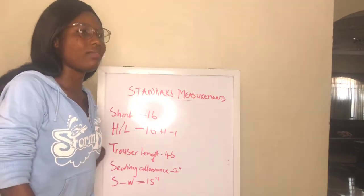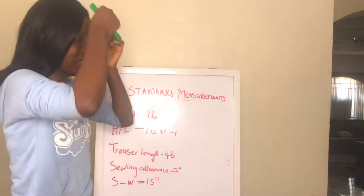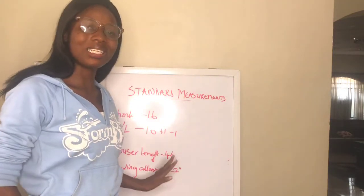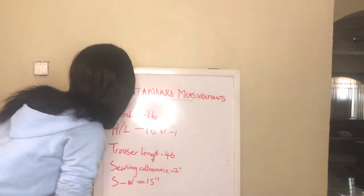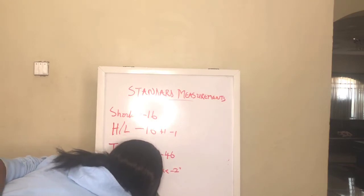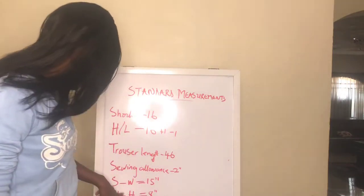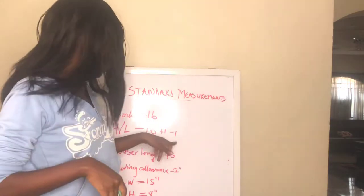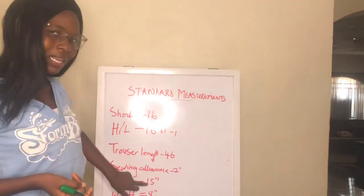If you are measuring from shoulder to waist — for example, when cutting a straight dress that doesn't need to be cut into two halves — the standard is 15 inches from shoulder to waist. You can measure yourself to be sure. From your waist to your hip is 8 inches, though taller people with longer legs may vary. If the person is busty, add one inch; if not busty, remove one. Standard shoulder to waist for most people is 15 inches.